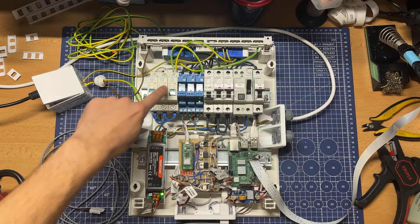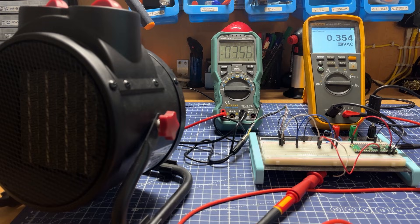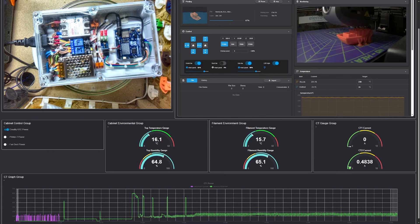Hi, my name is Miloš and welcome to Element 14 Presents. Today we're gonna make a printer cabinet but we're gonna make it smart. We're gonna make it super safe using an RCD, using fuses, turning it on or off using relays. We're gonna put sensors in it, we're gonna measure environment stuff, we're gonna measure power consumption, and we're gonna make a user interface to control everything through a web page. Let's get right to it.